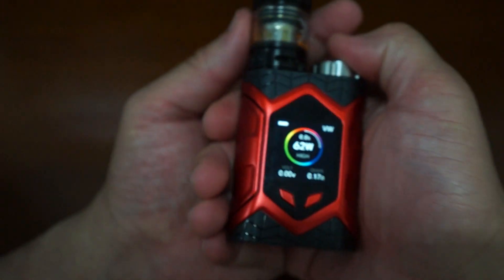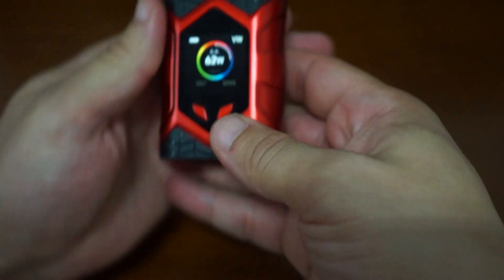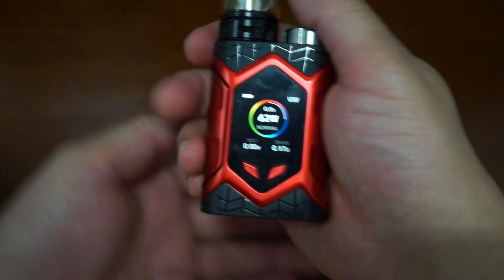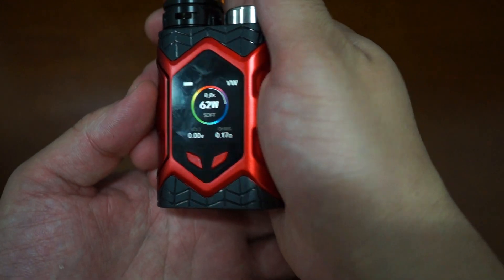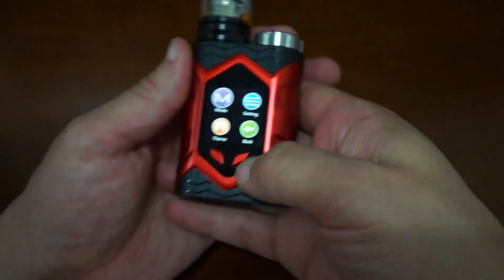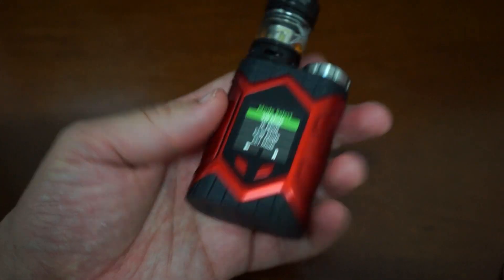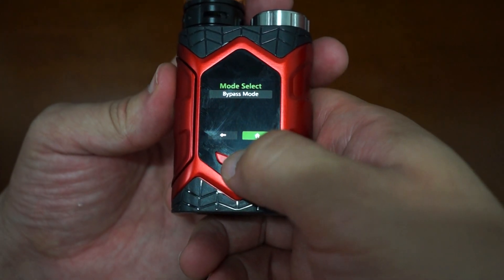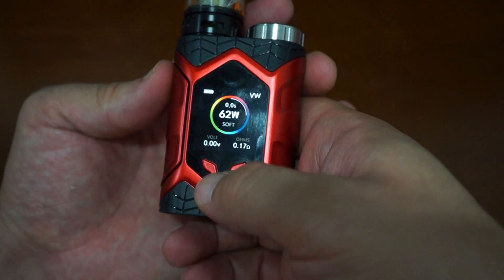If you squeeze this twice, there's a new tank installed menu where you can change between normal, high, and soft. If you click three times you can go into the settings and go into mode: variable wattage mode, TC mode, and bypass mode — which allows you to use this thing like a mech mod.